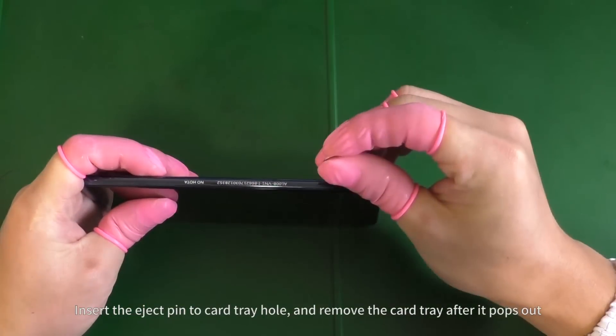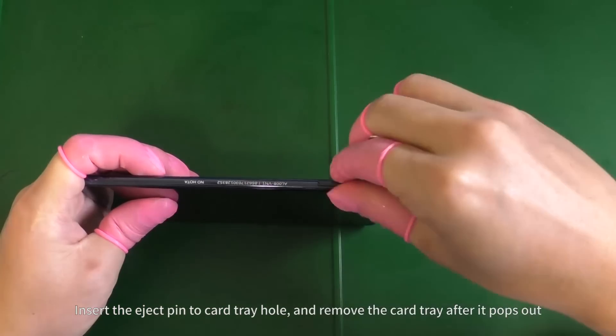Make sure the phone is powered off. Insert the eject pin into the card tray hole and remove the card tray after it pops out.